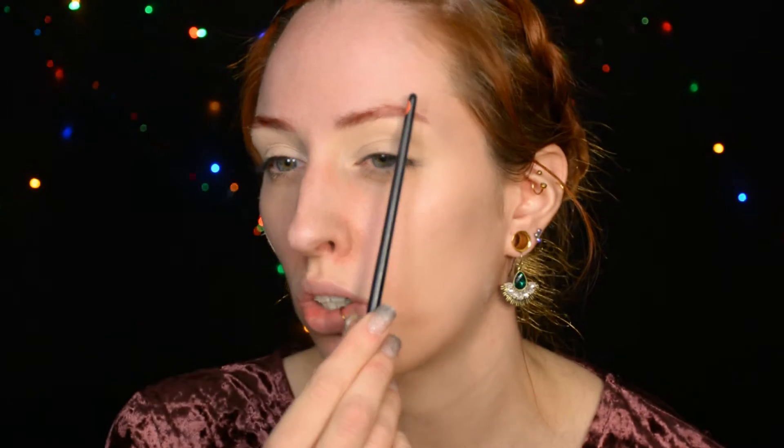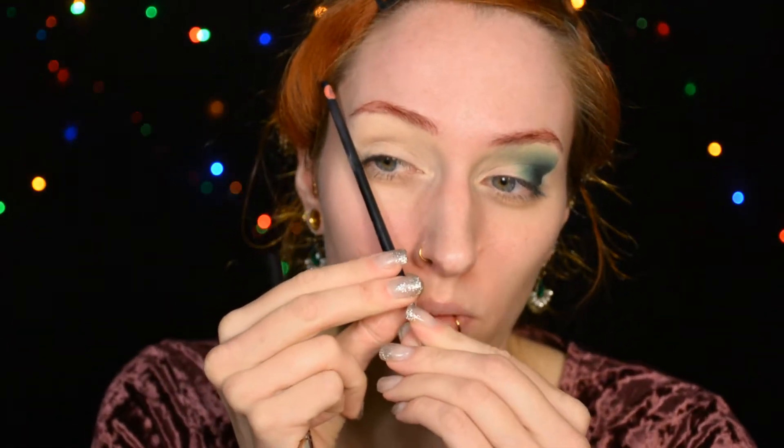So step one is basically this — the angled thing. As you can tell if you watch my videos more often, I angled it way more upwards than I would usually do my eyeliner. The tricky thing is to copy that on the other eye. I want to do my eyeliner — instead of doing it like this, I'm angling it more upwards towards my eyebrow. Just checking if it's sort of the same shape.